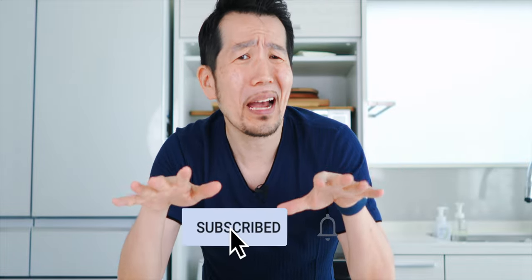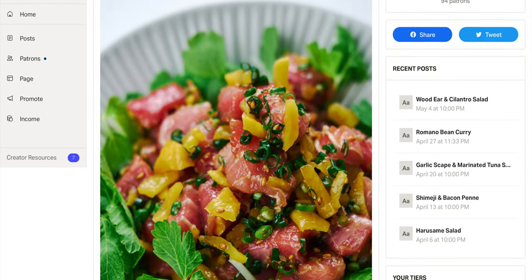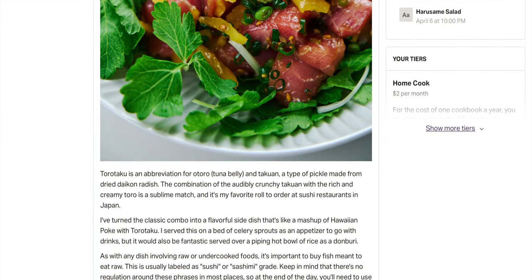Before we assemble our salad, I want to take a moment to thank everyone for supporting my work here. Whether you're subscribed and you've hit that notification bell, or you've signed up for my secret stash of recipes — these are just a few ways that you can support my work. If you've learned something new from this video and you want to help, hit the link in the description down below.